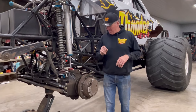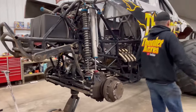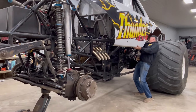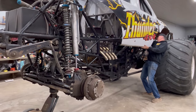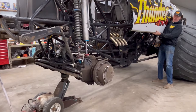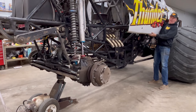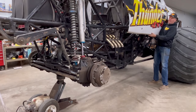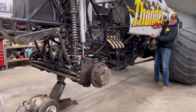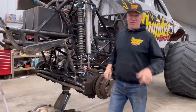Let me show you how the auto steer works in the back. Here's manual steer — left-hand turn, right-hand turn, back to center. When I flip my switch for freestyle, I go into my left-hand turn, let go of it — automatically re-centered. Right-hand turn, let go — automatically re-centered. Awesome setup on a monster truck with the auto steer.